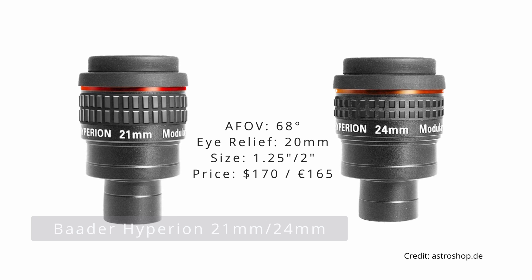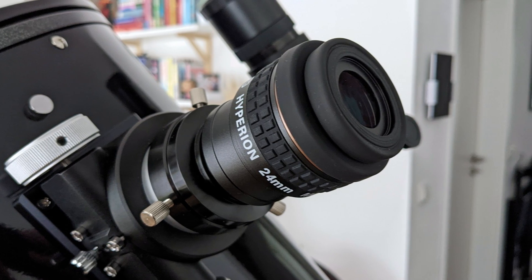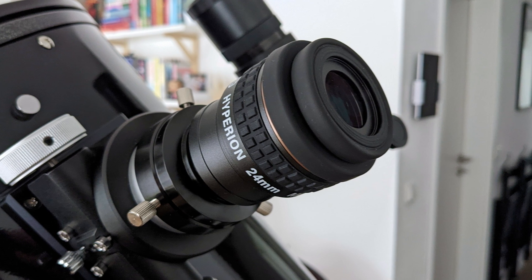Even though I've already mentioned the next entry on this list a couple of times, I want to do it one last time. I'm talking about the Hyperion from Baader Planetarium, this time in the 21 and 24mm focal length configuration. They share the same great optical performance as the rest of the series and are definitely worth considering, especially if they are on sale and thus below our budget limit.